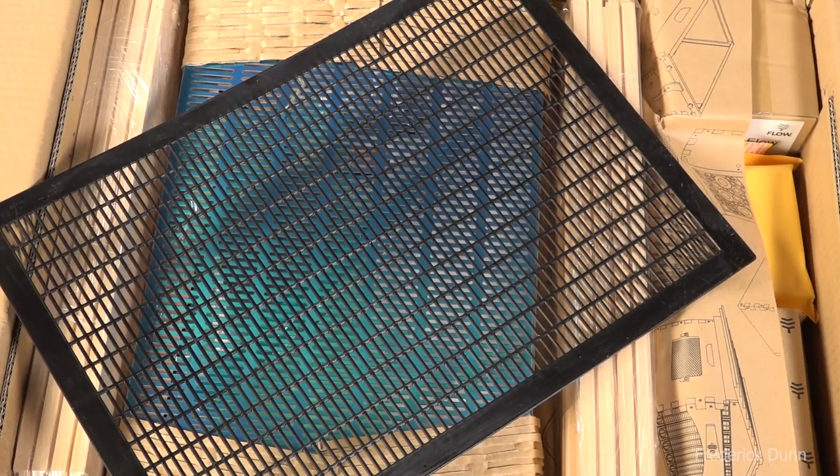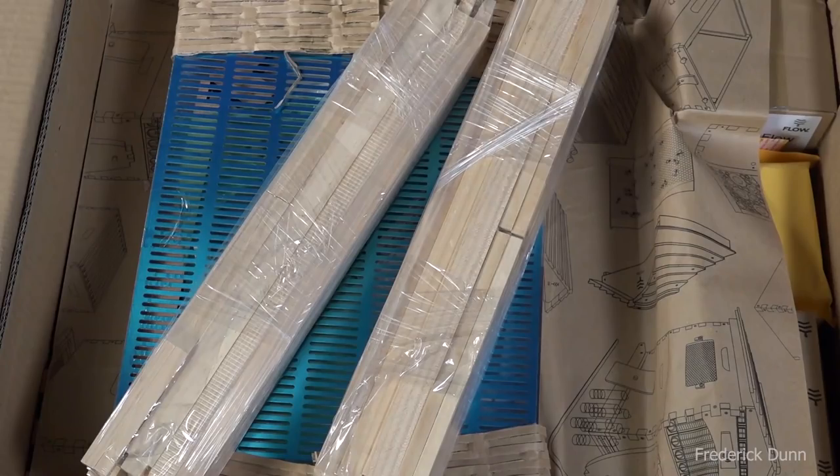Here's the instruction manual for your Flow Hive assembly. I've put together every kind of Flow Hive that they make and I've had great success with them — I really enjoy it. Here's the Queen Excluder that comes with it, and all the components in the box that you need. The Flow Frames themselves are in a separate box. This is a close-up of the Queen Excluder — it looks kind of open, and I think this time for this small Flow Hive 2 I will be using it.